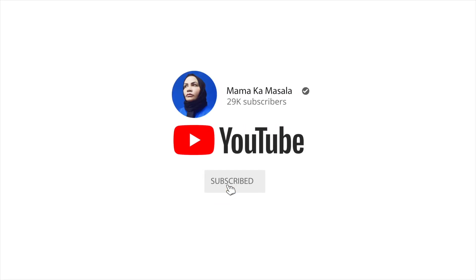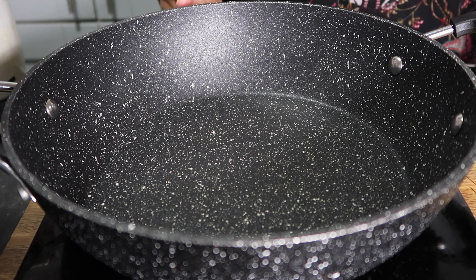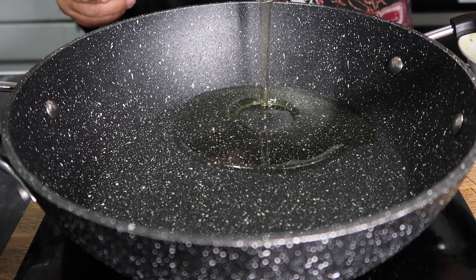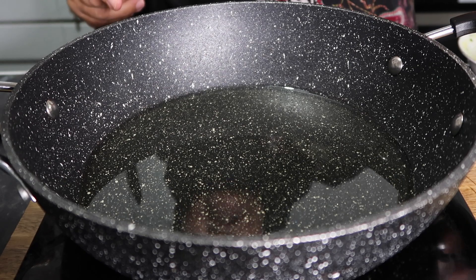Please subscribe and click the bell to get notifications. So for this recipe I take about half a cup of oil. We need more oil.